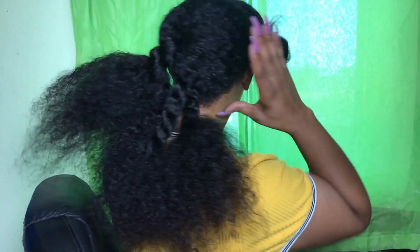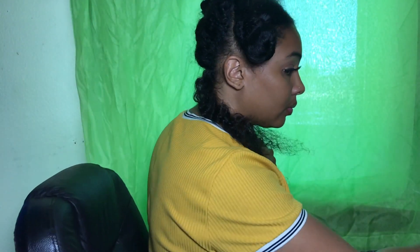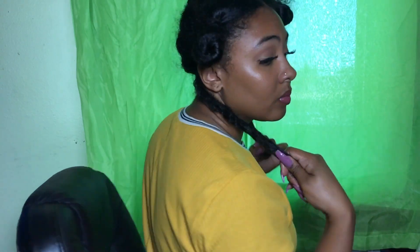I quickly went off camera to section the back of my hair since I needed some help making the parts straight. Thanks babe. You're welcome. So it will be a little easier and hopefully faster to braid this.